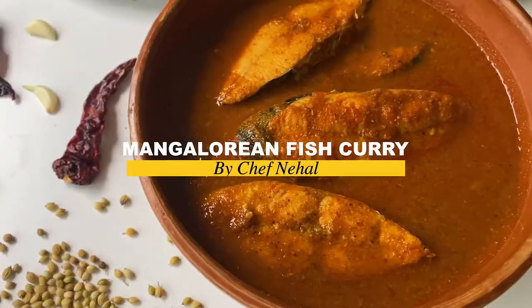So today we're making a very simple Mangalorean-style fish curry. This is my mom's recipe and if I mess it up she's gonna call me, so let's try and avoid that. Let's start the recipe — shuru karte!